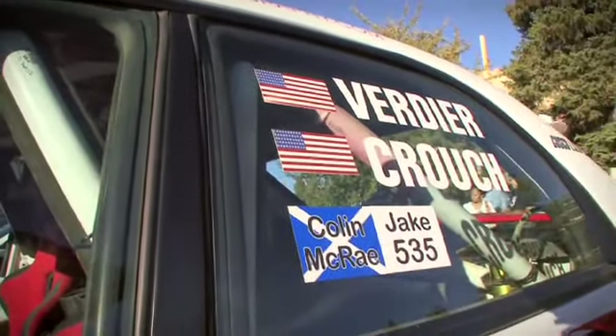We're here in Steamboat Springs for Rallye Colorado, up well above 5,000 feet. How are you going to tackle the stages tomorrow where the power is just sucked out of the car? Well, that's one of the issues. The altitude is really bad for us, especially in the PGT cars.